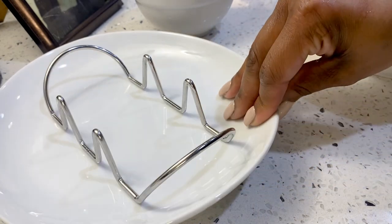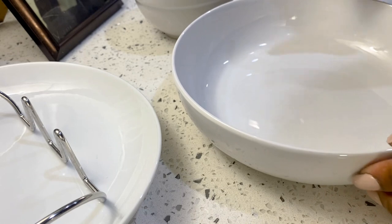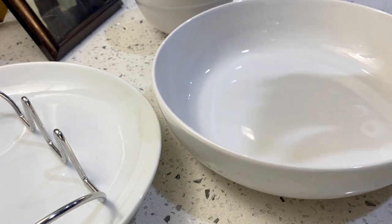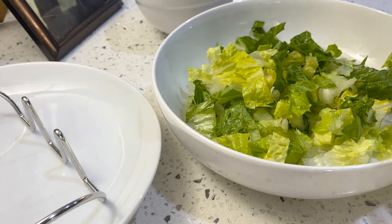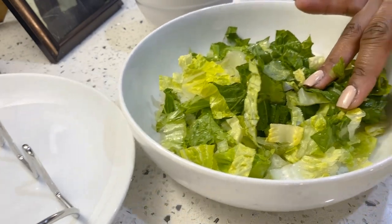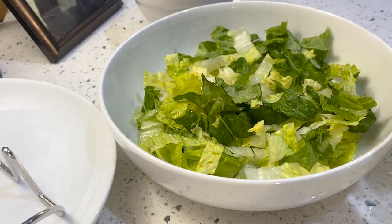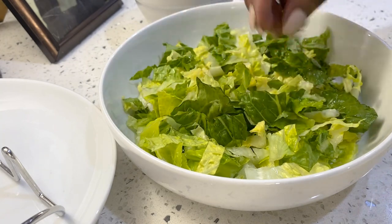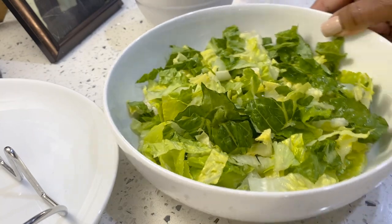I'm going to put mine together first to show you all how I make my fajita bowls — the low-carb version. You just want to get some lettuce, but you don't even have to have lettuce. I just love lettuce. The whole point is for you to have a bowl of meat and vegetables. You can add your cheese and things like that. I'm going to add in some of my romaine hearts.